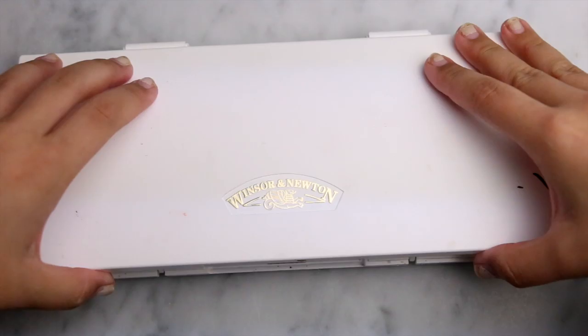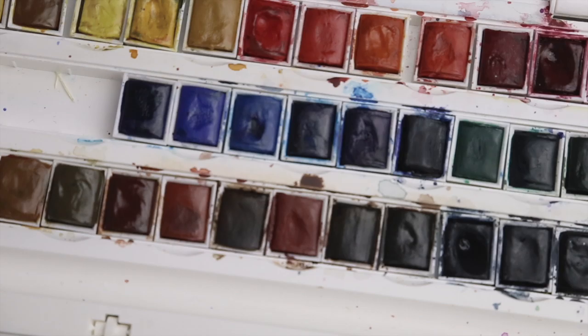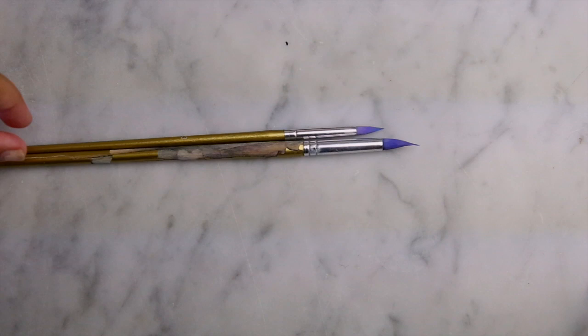I use the Winsor & Newton Cotman half pan studio set. It comes with 45 colours and I think it's pretty decent quality. I use the Winsor & Newton Aquarelle cold press 200gsm watercolour paper and my brushes are just cheap no-brand brushes.